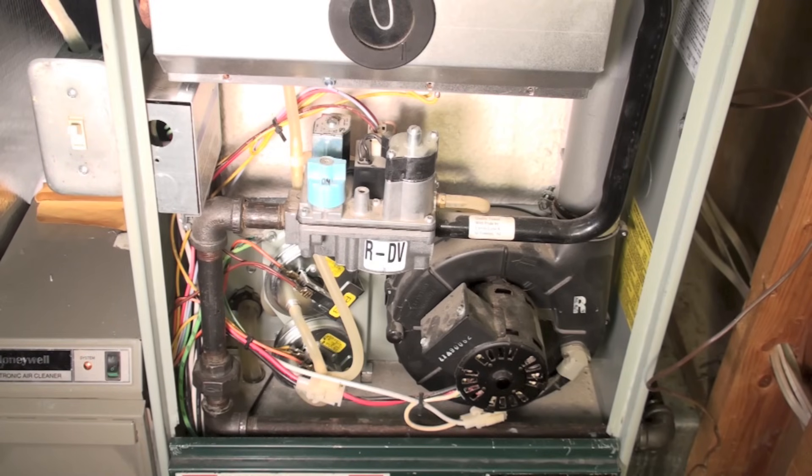Did you pay your gas bill? That's the first thing. Are there any other appliances in the house that work on gas? If you've eliminated all those things and you're saying, well, my hot surface igniter comes on, it glows for a while, there's no flame — then you need to dig deeper.